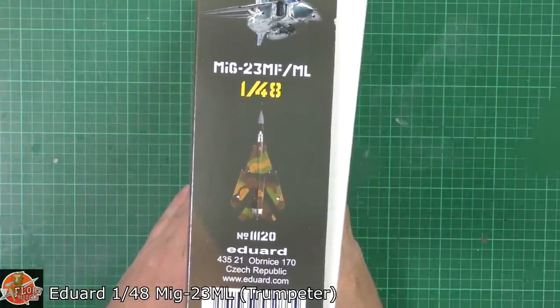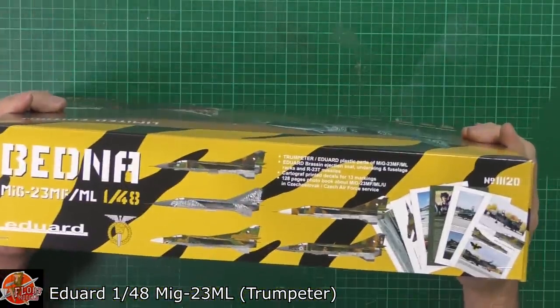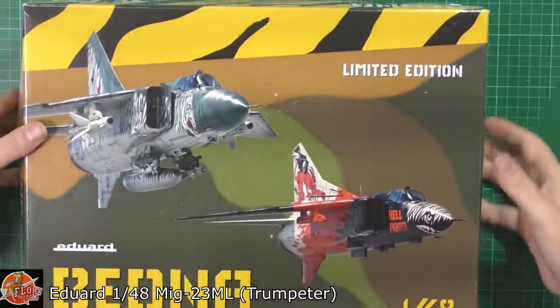You can see your kit number for this one is 11120, and then down on here some of the other markings you get. You actually get a plethora of markings. So without further ado, let's get in here.